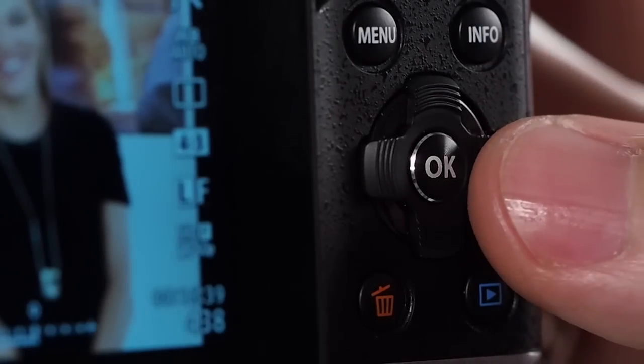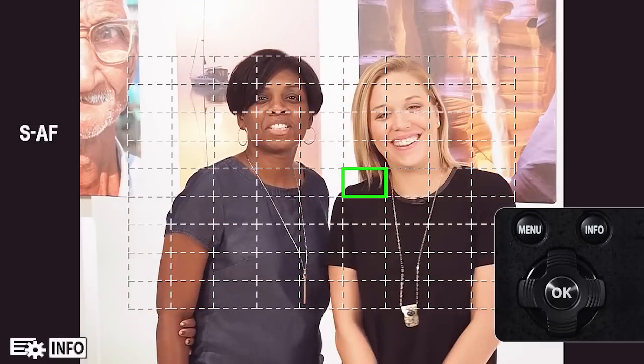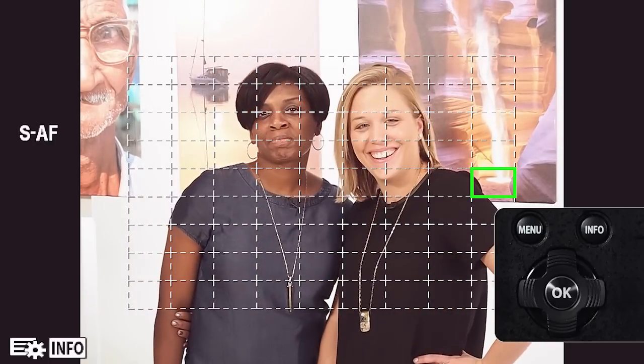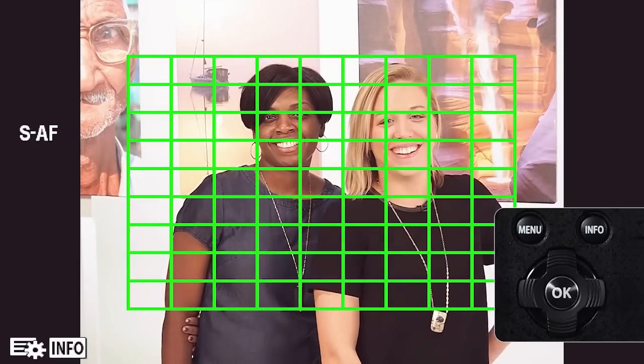Press the arrow pad to display the AF target, then use the arrow pad to change to single target display and select the AF position. If you move the cursor off the screen in any direction, the all targets mode is activated.